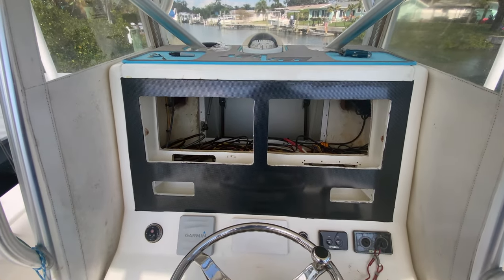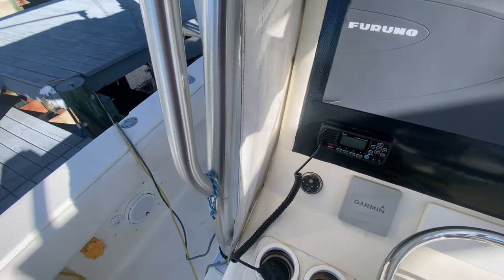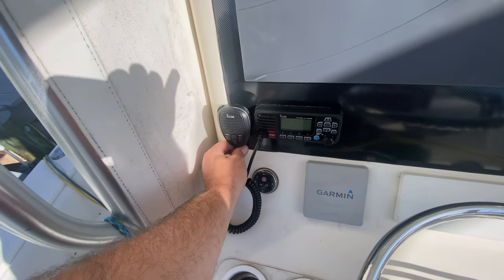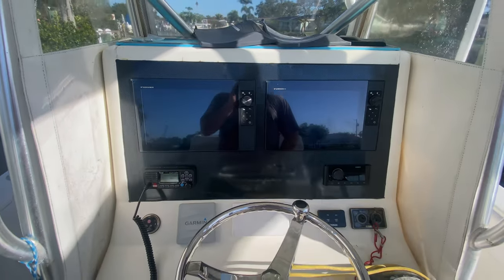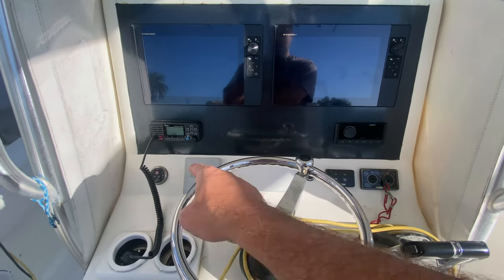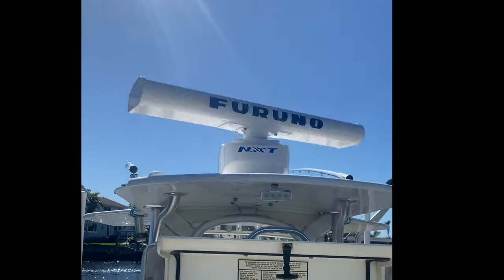I'm gonna clean up all the wiring after it's installed — I just want to see it on and working. The Fusion radio, VHF, and two Furuno TZ Touch 12s are all installed. I just have to mount the VHF, which I'm probably gonna put right about there — I don't really want it up by the screen or too far on the side. Everything is installed and connected. I gotta wipe it down with some alcohol but it looks pretty clean for a semi-professional, not-quite-amateur job. I'm very happy with the install. Still gonna make a bottom panel later, but we got it in.